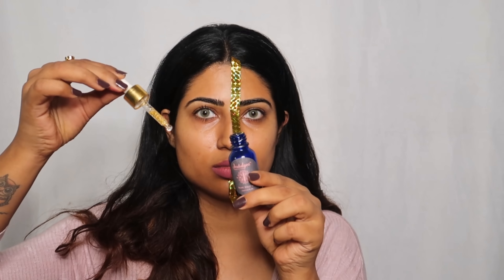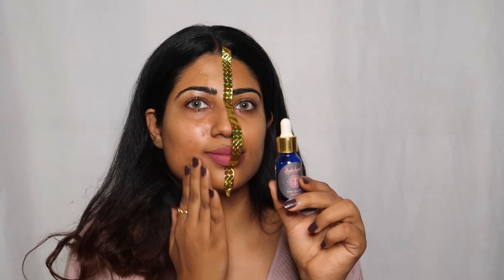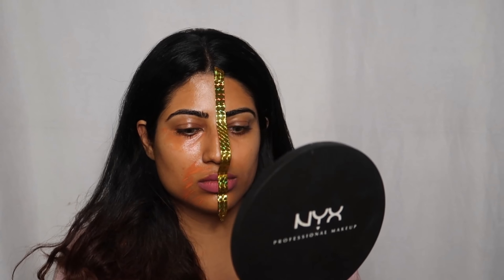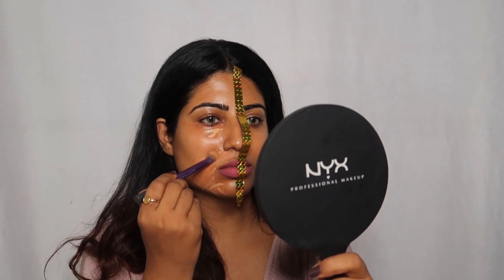Its price is Rs. 1250 and it will be easily available from Nykaa. Then I will apply LA Girl Pro Concealers in Orange and Pure Beige shades. After that I will apply Color Bar Foundation.